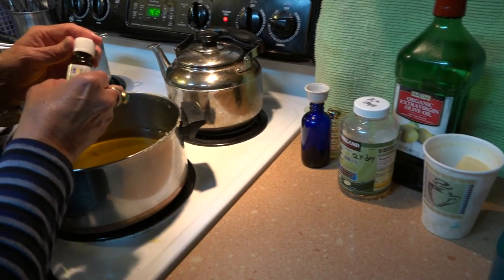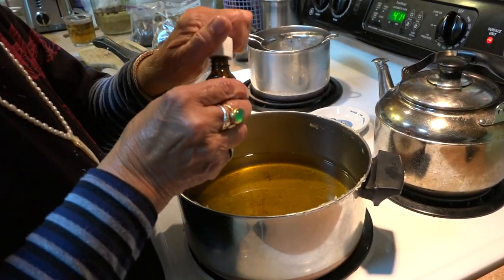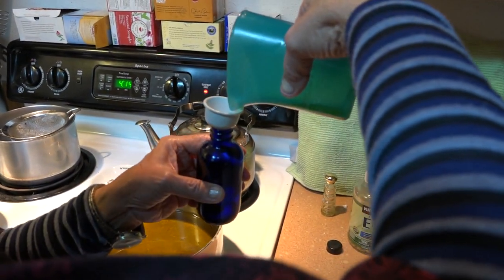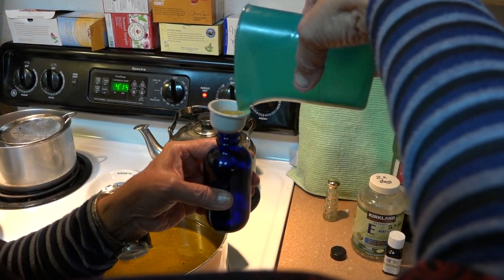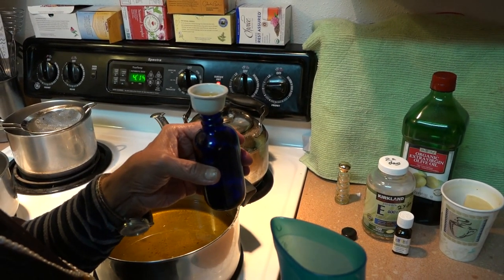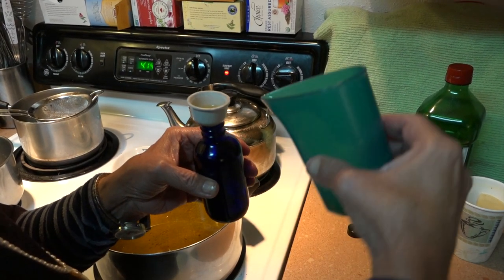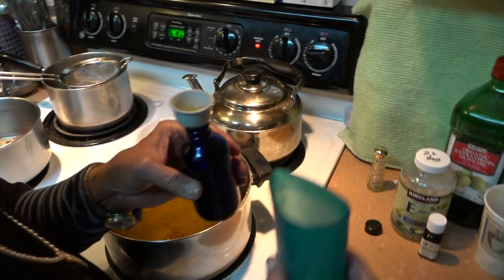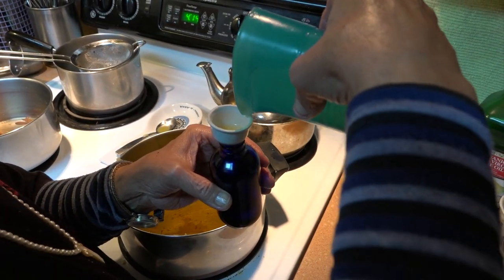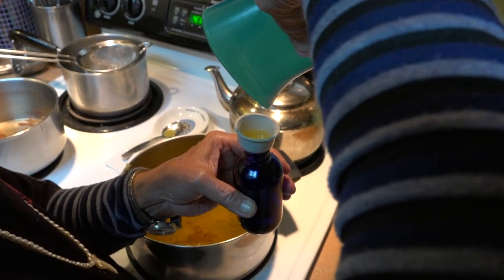We want to put some of this in here, and tea tree oil. You could also save some of the oil and put it into a container like this for a massage. I save all kinds of little jars for oil, and I take it to my masseuse. She rubs my whole body with devil's club oil.